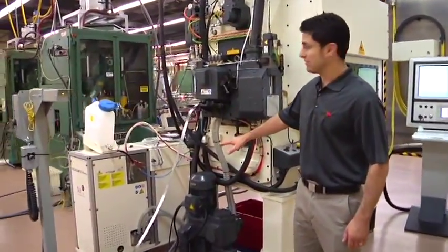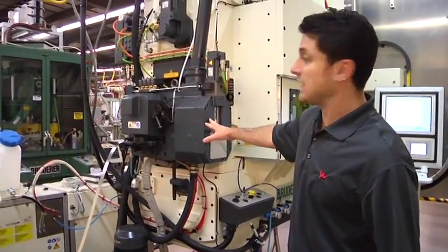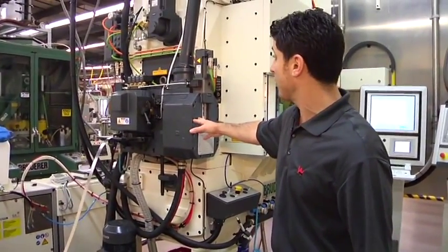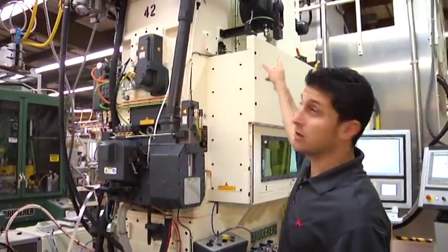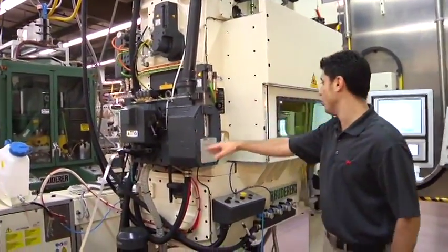The flat stock 6006 goes into the mechanical feed. The feed is set at a desired step length and it's mechanically driven through the stroke by the press into the progressive tool.